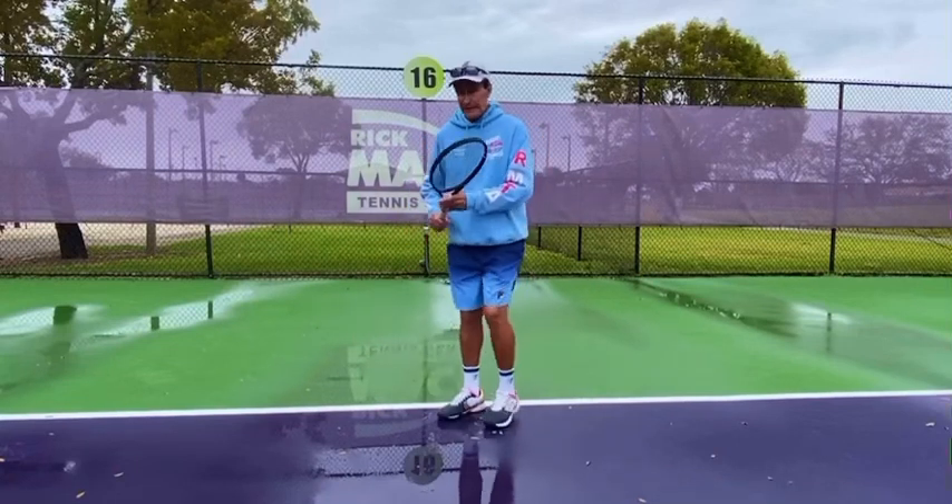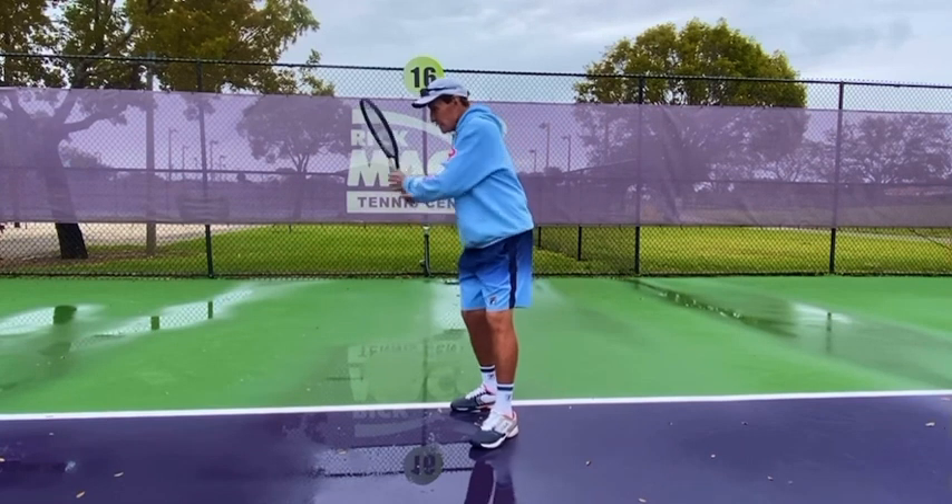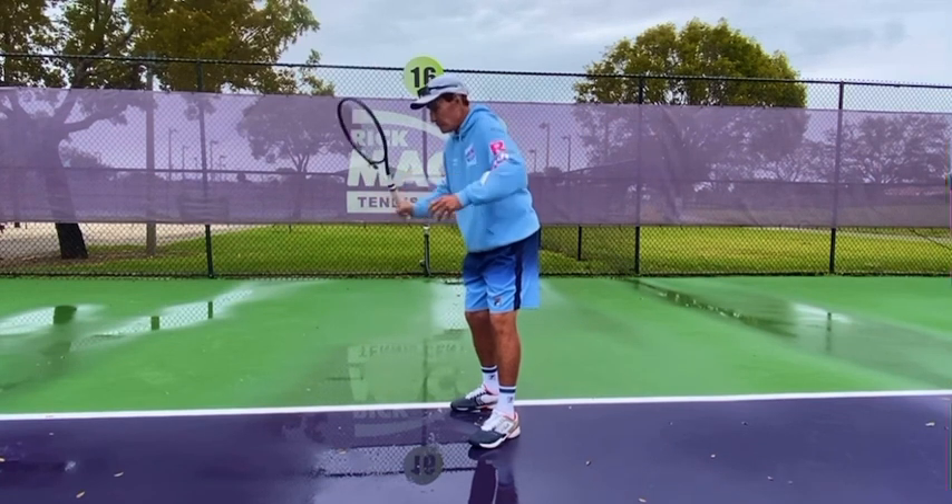Great tip for the ATP forehand: when you come out of the backswing and the racket flips, you're in this position. You see my elbow — pretend there's a light shining at the ball.